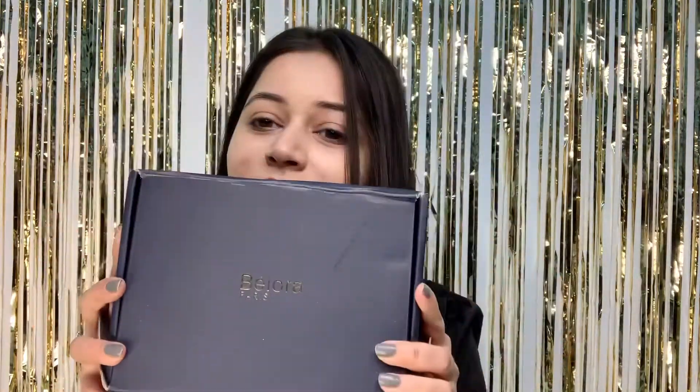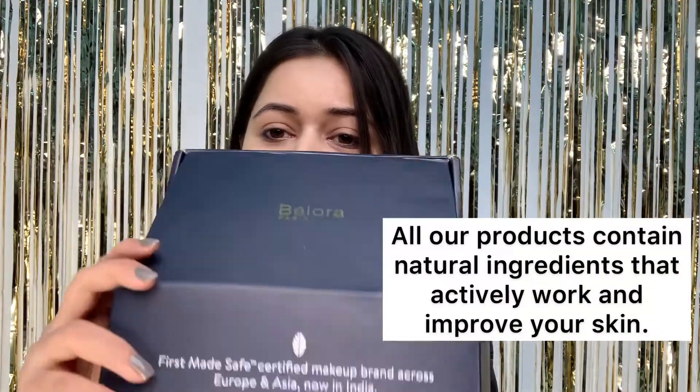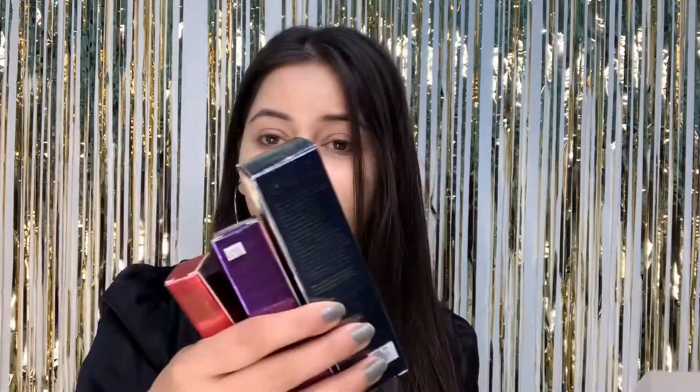This is how the product comes — the packaging — and I'm in love with the packaging. Here are the products. I'm gonna swatch them for you guys and give you a genuine review. So keep watching the video.